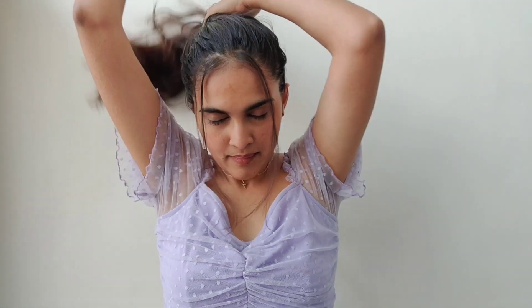For the fourth look, you'll need one hair tie. Create a messy bun and remove a few hair strands. Then take your bandana or scarf and tie it over your bun, and that's it.